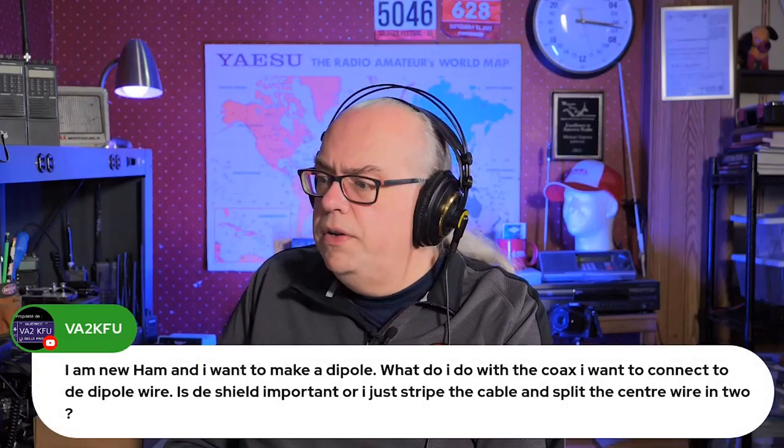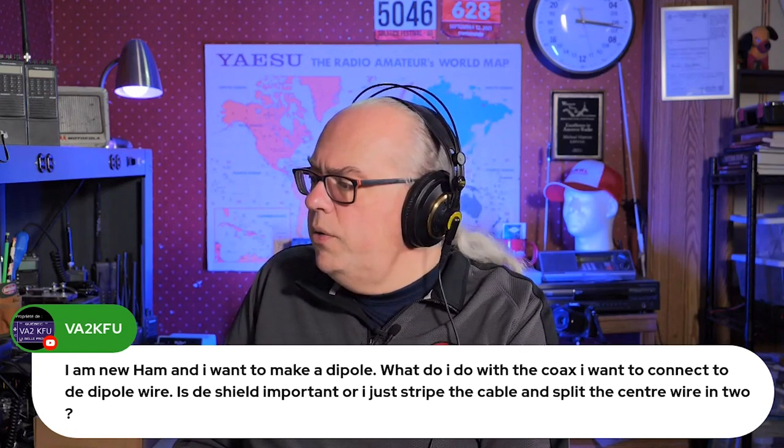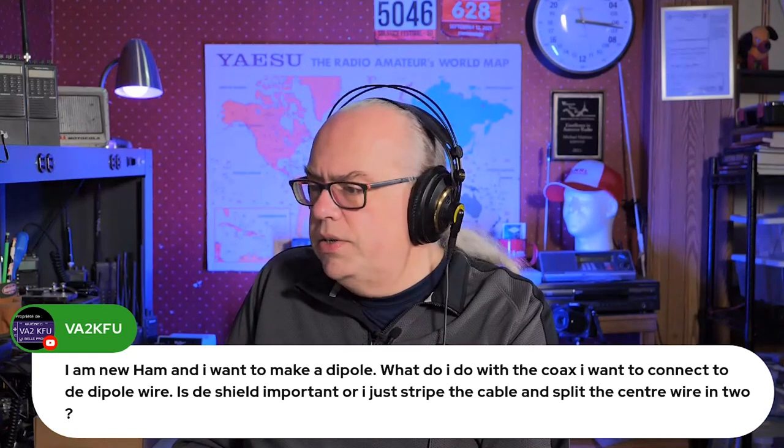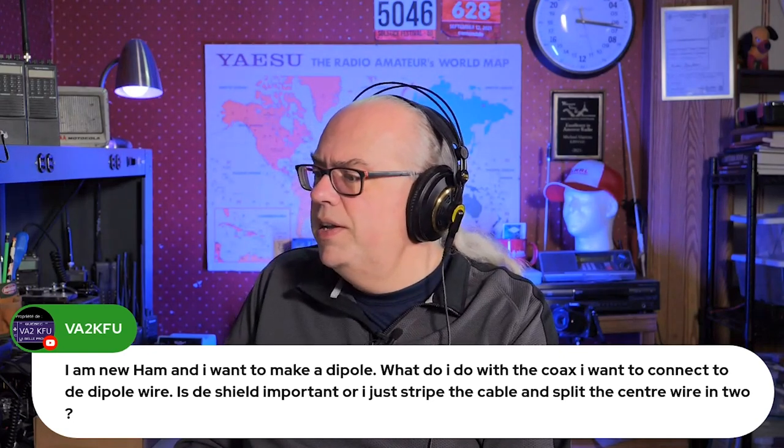VA2KFU says: I'm a new ham and I want to make a dipole. What do I need to do with the coax? I want to connect it to the dipole wire. Is the shield important, or do I just strip the cable and split the center wire in two?